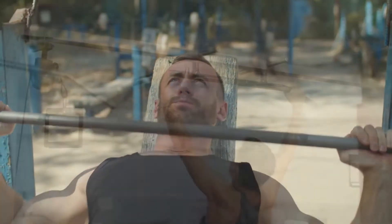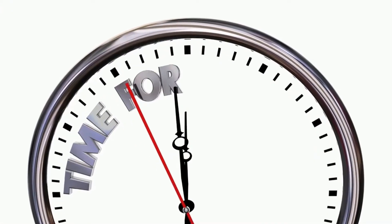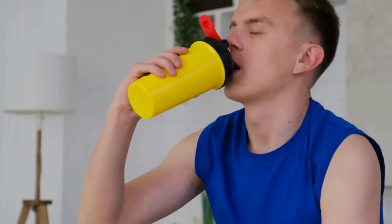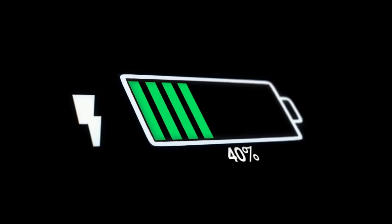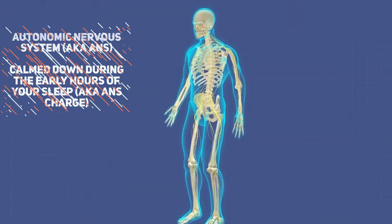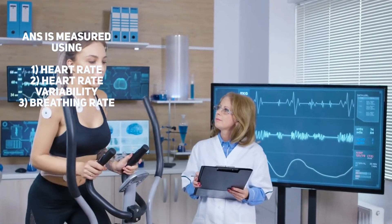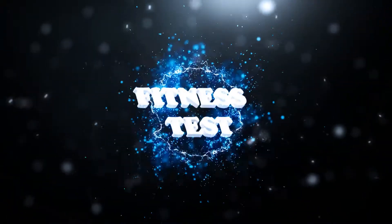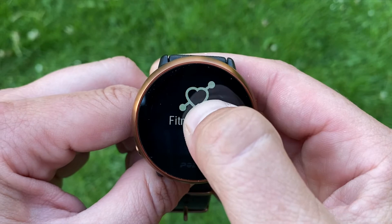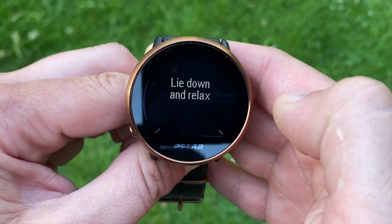Fitness gains aren't made when you're working out — they are made when your body rests and rebuilds during the recovery stage. The Ignite supports this aspect with its Nightly Recharge, an overnight recovery measurement that shows how well you have recovered from the demands of your previous day. The status is calculated using your sleep score and how well your Autonomic Nervous System (ANS) calmed during the early hours of sleep. The ANS is measured via heart rate, heart rate variability and breathing rate while you sleep. You also get a fitness test that estimates your VO2 max using your resting heart rate, heart rate variability and personal stats like gender, age, height, weight and training history — measured during a five-minute lie-down.